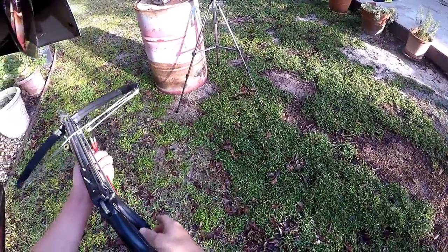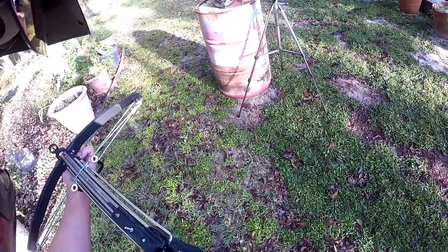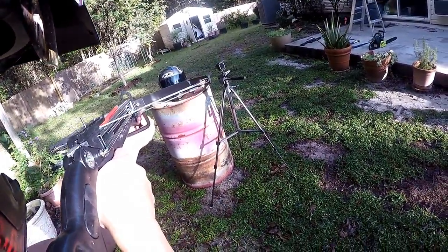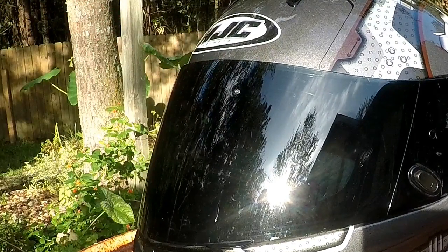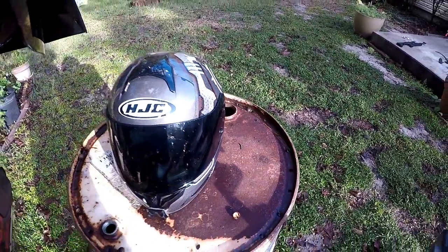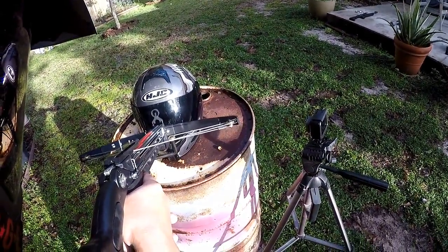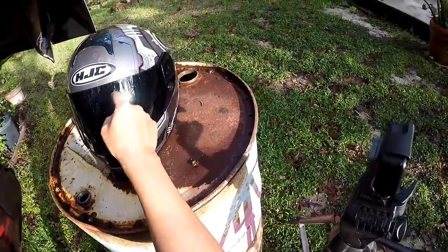Now we're going to hit it with this crossbow — this is not a hunting crossbow, this is a recreational one. This is only about the second time I've used it, so we'll see if it can actually do anything to that helmet. We're just going to fire it right at the shield. First one right there — really dug right into the shield. Didn't penetrate all the way through though.